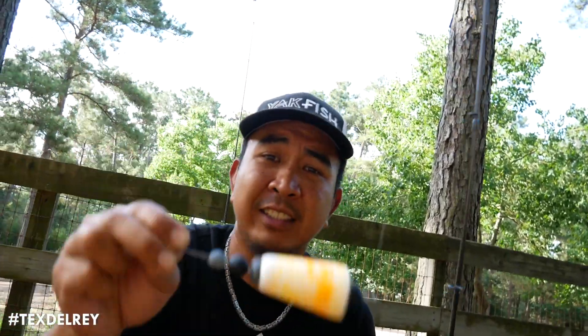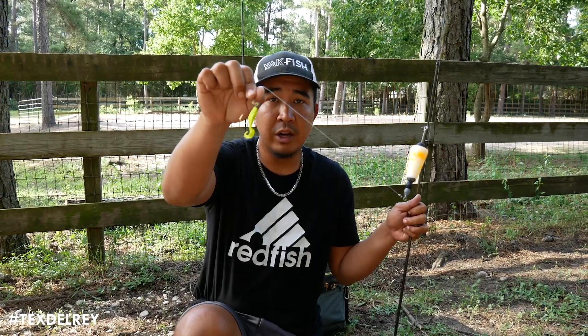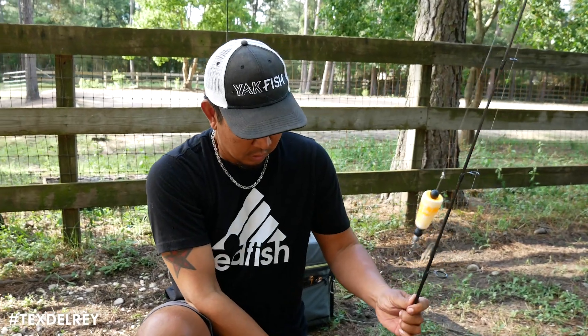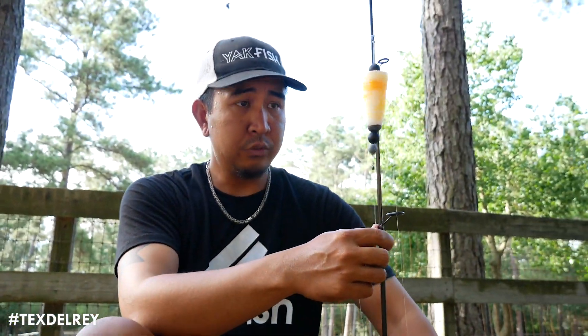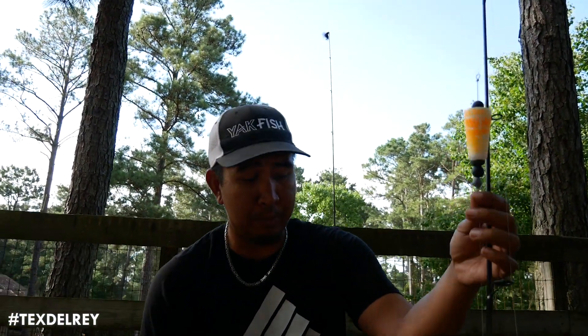The louder and more frequent it is, the closer the ice cream man is. And what's the ice cream? Whatever you're throwing down here — little gulp, little artificial, little D.O.A. shrimp, little voodoo shrimp, whatever you want to throw down there. I'm really passionate about these poppy corks. People throw them out there and don't do nothing, they just let them sit. You gotta pop these things — they're called poppy corks, not stopping corks.